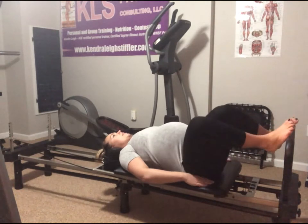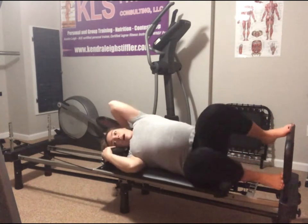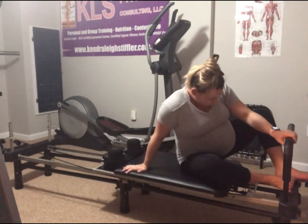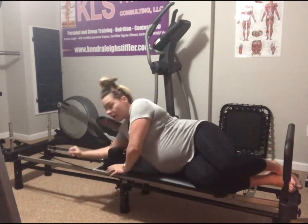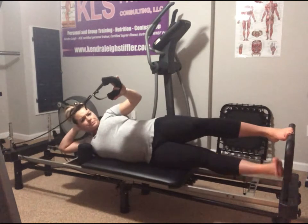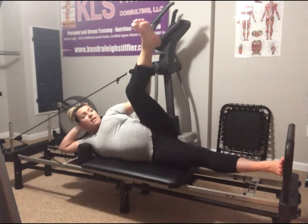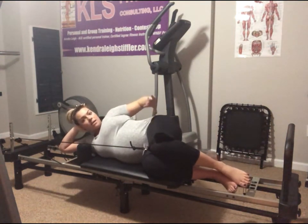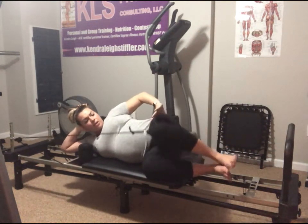Drop those knees over to one side, drop them over to the other side. We're going to roll onto our sides and change to one spring — kind of light. Take your elbow through the headrest and push away with that bottom foot. Take your foot and put it through the strap, all the way up to the knee. From here, make sure your back is nice and flat against the back of the machine, heels are together, knees are together, belly button is tight. We're lifting up that top knee for eight.